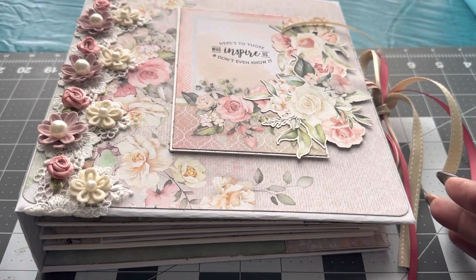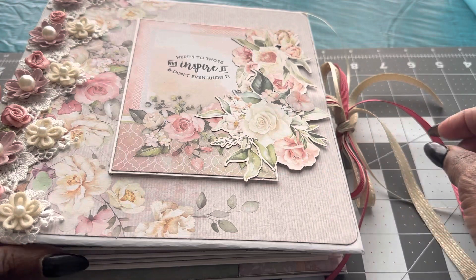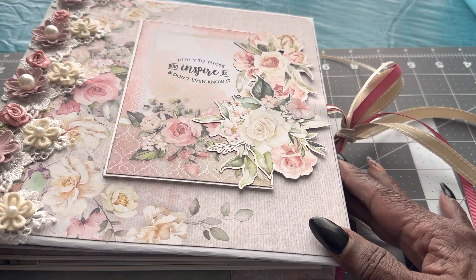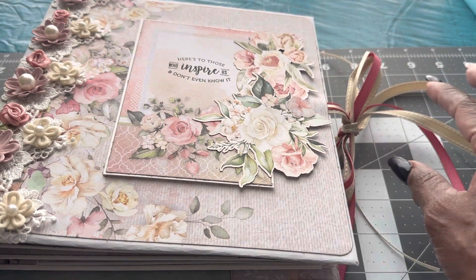Once again, I kept this album very simple. These are some cutouts that I put on there, and of course the saying: "Here's to those who inspire us and don't even know it." My mother is one of my greatest inspirations.